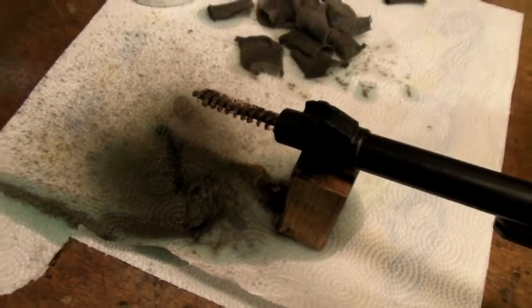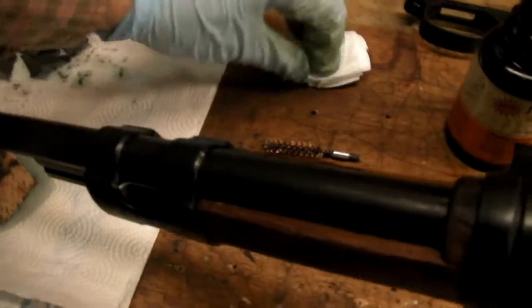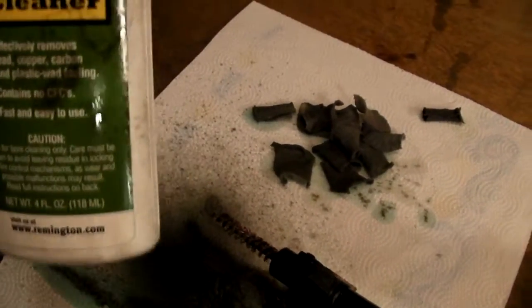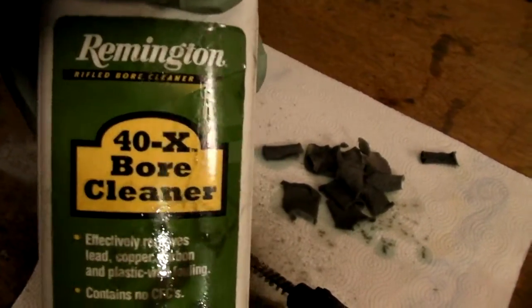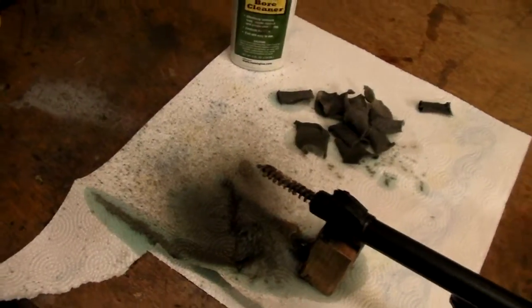Alright, here we are 10 or 15 patches later, still coming out extremely filthy. I've been using a 9mm bore brush, and I'm taking a 30 cal and wrapping a small patch around it — that's what those dirty ones are. Breaking out the Remington bore cleaner now, see if that helps. Still pretty filthy.